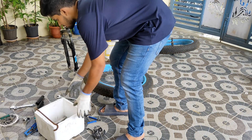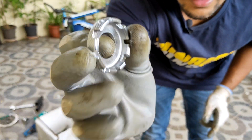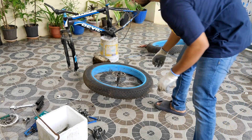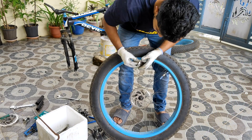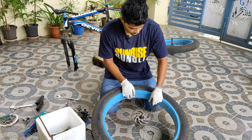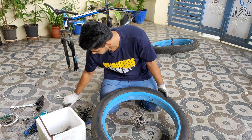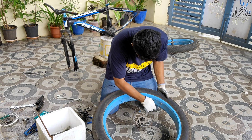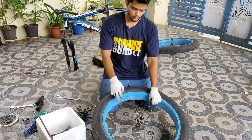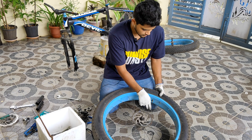Now we are going to remove this. This is called a nipple spanner — you can see it over here. These bits are going to come out like this — we keep it like this and then remove it. To remove the tire, we first need to remove the complete air, then remove the tire, then remove this. The front tire is okay, so we will remove the rear tire. Now see — the air is going out.